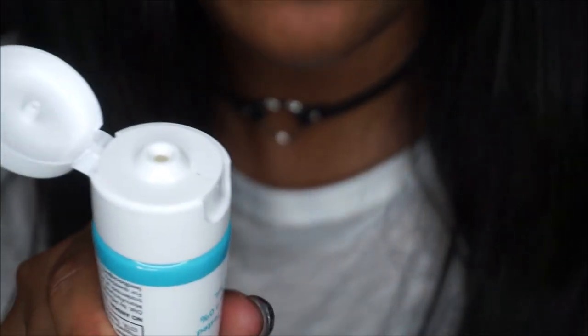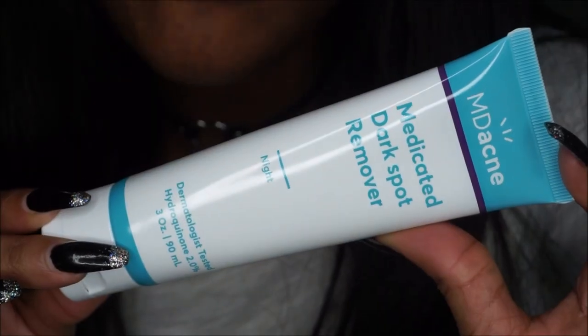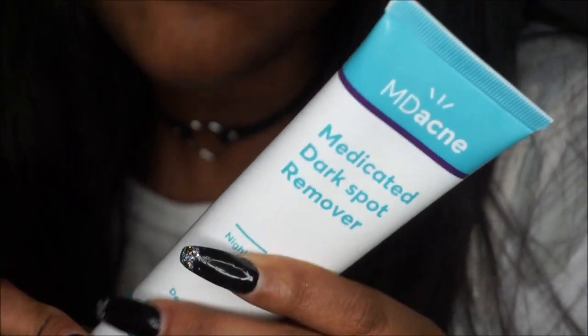Just showing you how the top operates. And yeah, this product does smell very clean — not a strong smell at all.